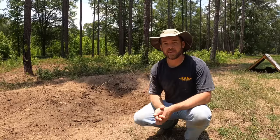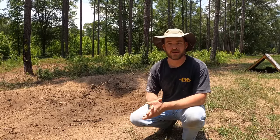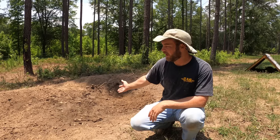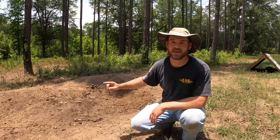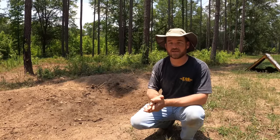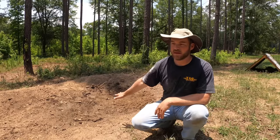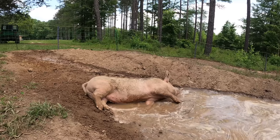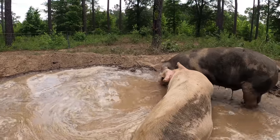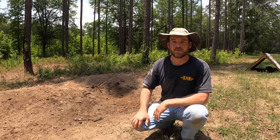The fourth thing your pigs are absolutely going to need is a place to get cool — a place to wallow in the mud, a hog waller. This is mine right here and it's a pretty bad example because it's dry right now — we'll fill it up towards the end of this video. Pigs don't have the ability to sweat so they can get overheated pretty easily. They use that mud also as a sunscreen to prevent sunburn. This is not something you can skimp on — you have to have a waller for your pigs, and it's also a huge plus if you can find them a place with lots of shade.